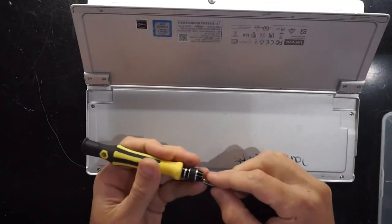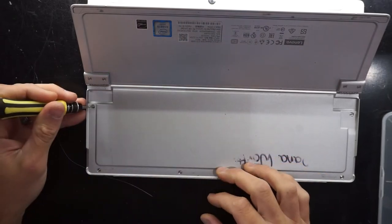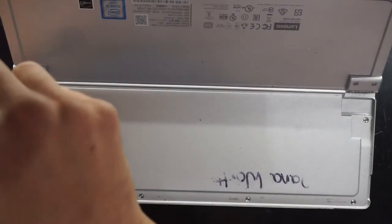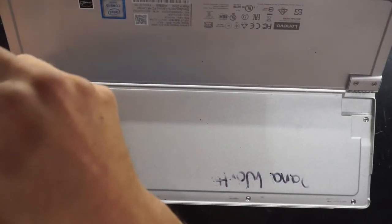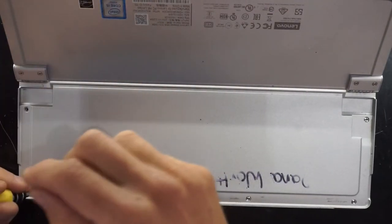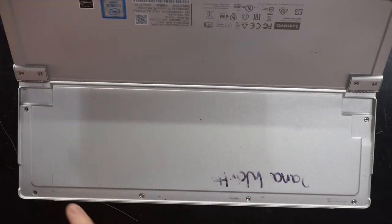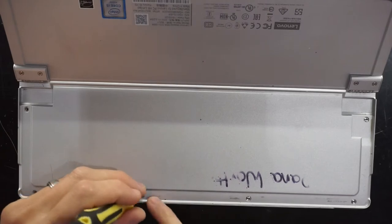I'm going to be using a T4 screwdriver on six different screws. There is a magnet here, and along here, and here as well.